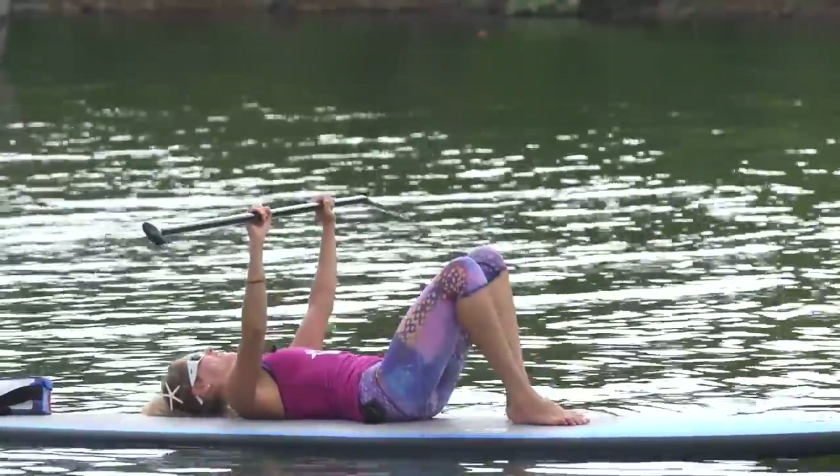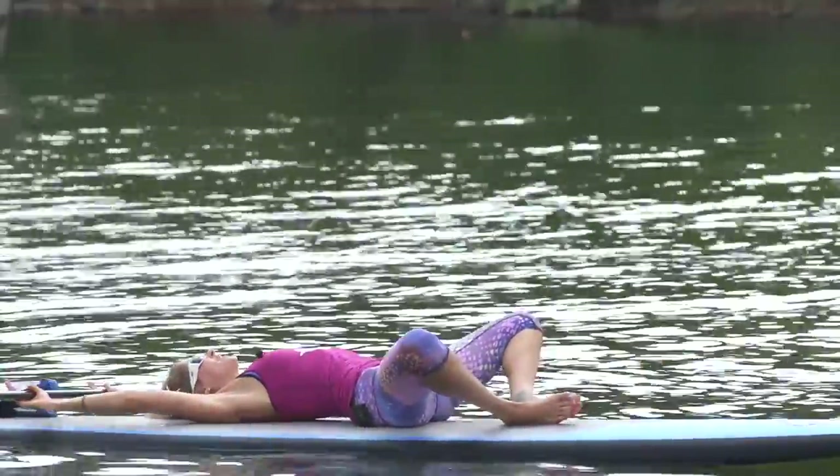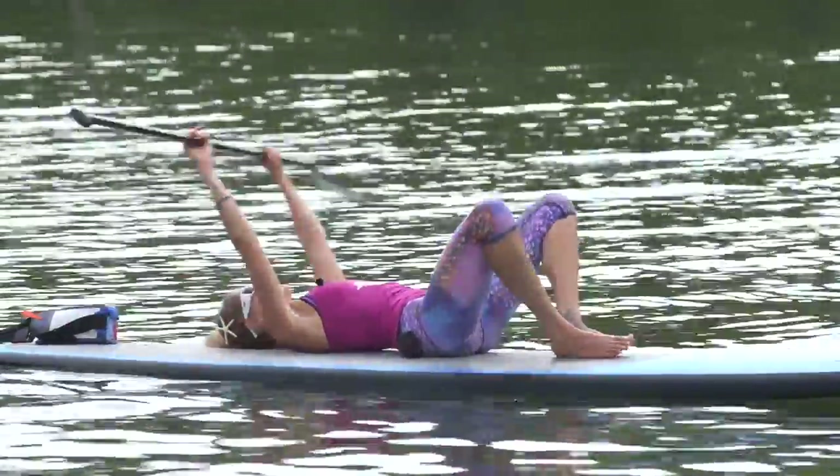Awesome job. Set that down, stretch those knees open again, arms up, inner thighs relaxed. Deep breath in. And we'll move on.